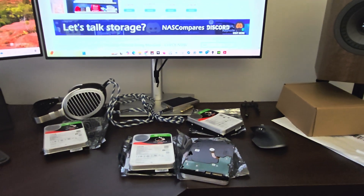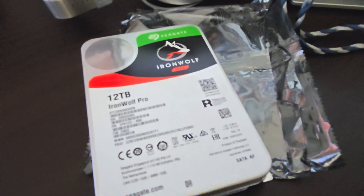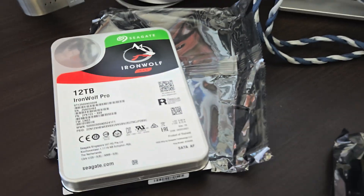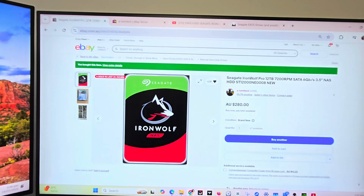G'day team, Pete checking in this time with a very disappointing update. I've ordered four of these Seagate Ironwolf 12 terabyte hard drives. I think it's the age-old adage that if something's too good to be true, it probably is.